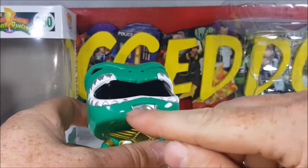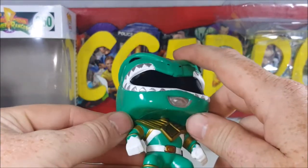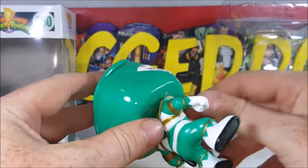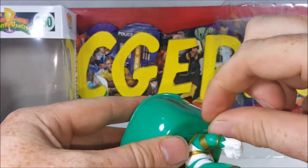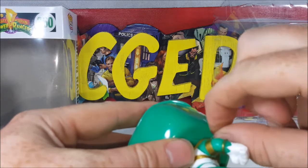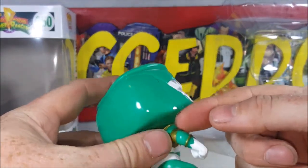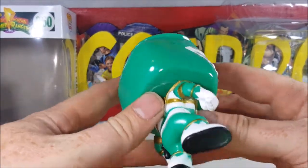There's silver paint where it's supposed to be green along the mouth guard. You got some paint flaking off on the dragon shield there, and some green paint spill over from the arms onto the bottom of the dragon shield.